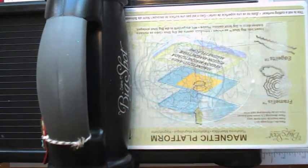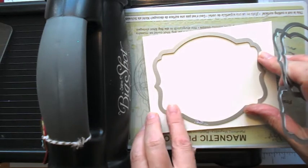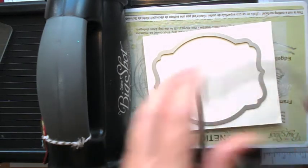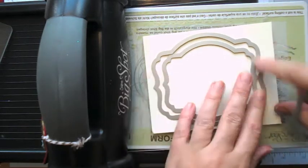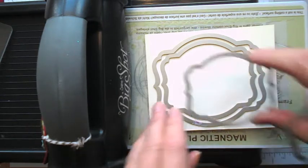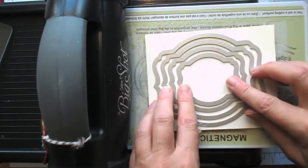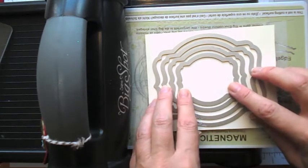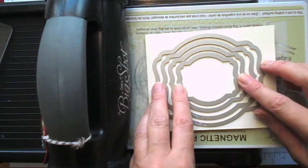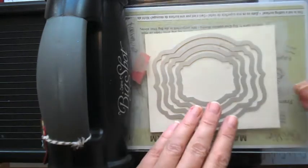I'm going to take a piece of very vanilla cardstock and put all four of these framelits on there and cut them all in one go. Because I've got the magnet I can adjust them so they're as even as possible. Does that look about even to you? Doesn't look too bad to me. So I'm just going to run that through the Big Shot.